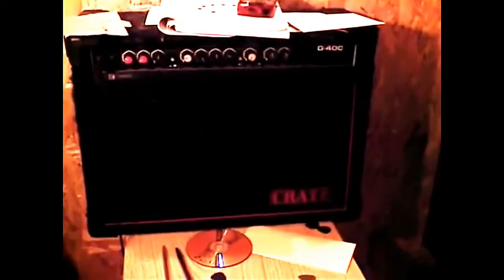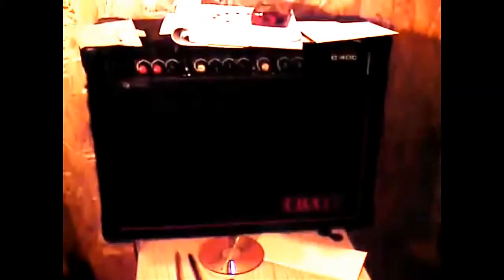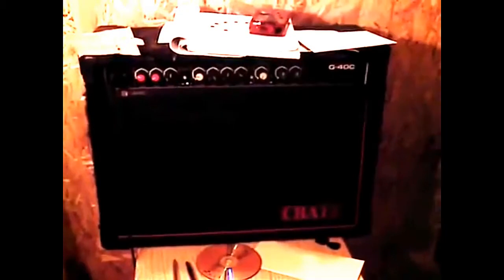Here's a Crate guitar amp from the 80s — it's a G40C. The chorus with it sounds pretty good; it's a stereo chorus, but the distortion is not so great. I use that in about half of my recent recordings.